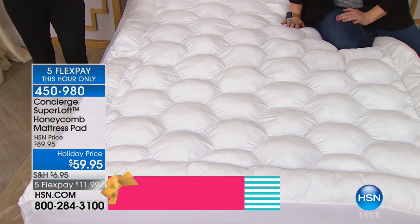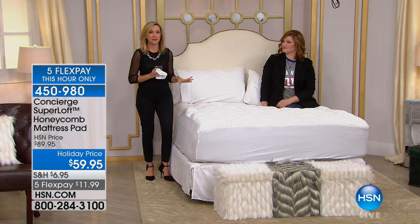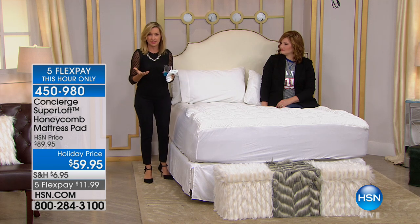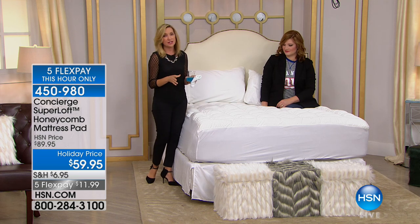But here's the thing: you have to sleep. Sleep is so vital. With a super loft, get it home and put it on your bed — you won't need 30 days. You will know after one night, and you really will be able to tell a difference in the comfort level of your mattress.